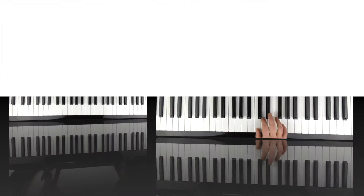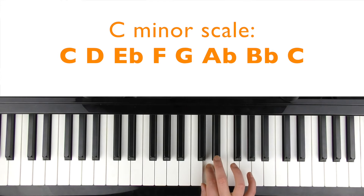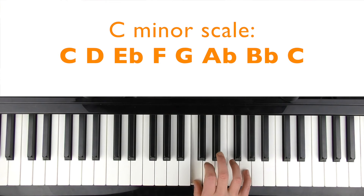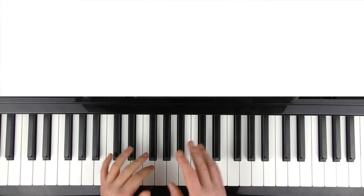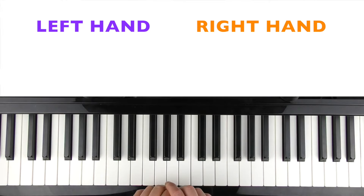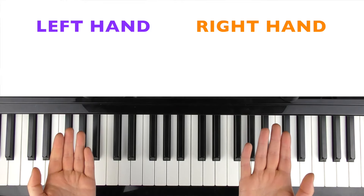So let's dive in. This one's in the key of C minor, so on the screen now are all the notes of the scale of C minor. The melody and the chords are formed using these notes — it's really important to know what key we're in so we know which notes we're dealing with. The guitar plucked part is all hands separate, but I'm going to teach you this with both hands at the same time. I'm going to colour code it: the left hand is going to be purple and the right hand is going to be orange.